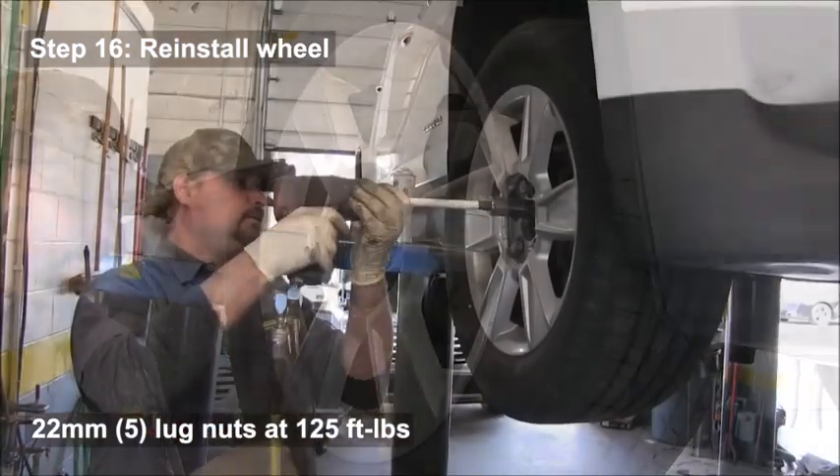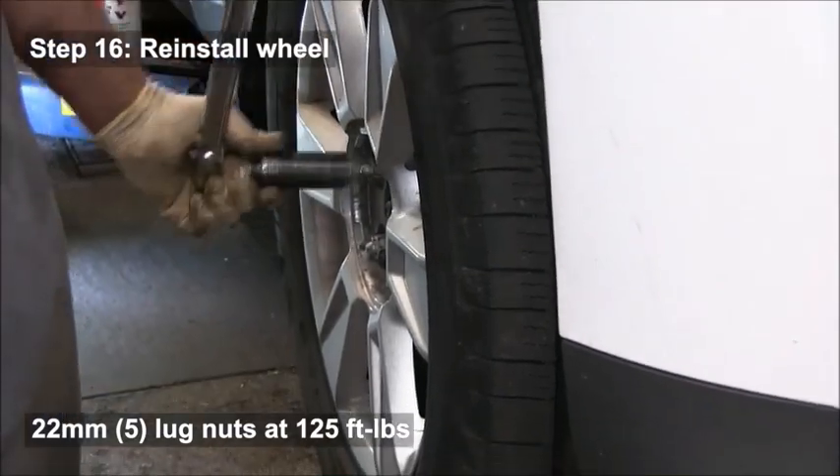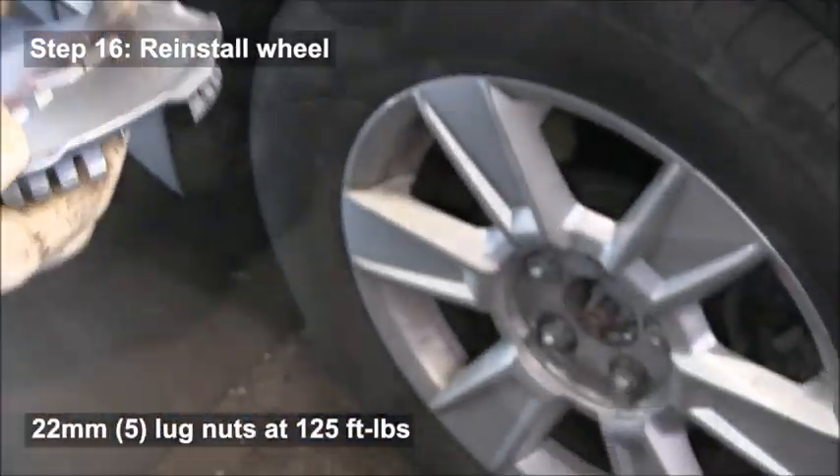Reinstall the wheel and tighten the lug nuts to 125 foot-pounds. Once on the ground, there's a valve stem arrow on the hub — line that up with the valve stem and you're all set.